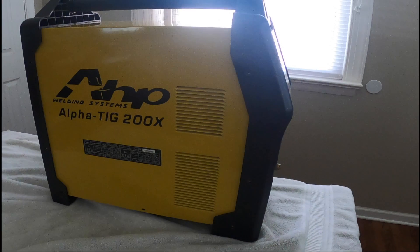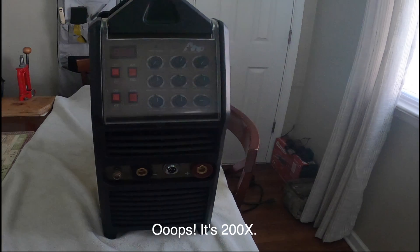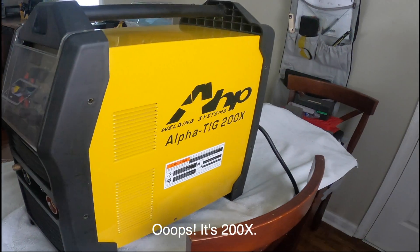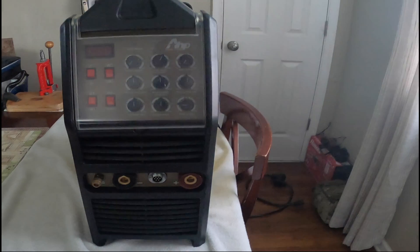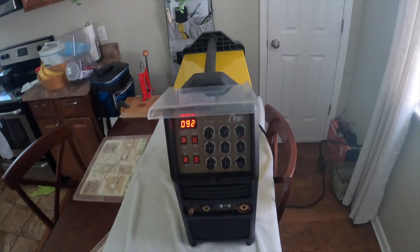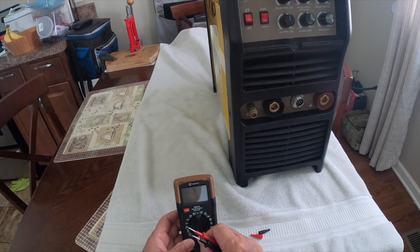This is my welding machine, the AHP Alpatek 2000. I bought this for less than a thousand bucks and I only used it a couple of times. It's been sitting unused for more than two years, and when I tried to use it yesterday it wasn't working. So let's see if the driver board they sent me is going to fix it. Let's turn it on — the machine runs but I don't have any voltage on my device.